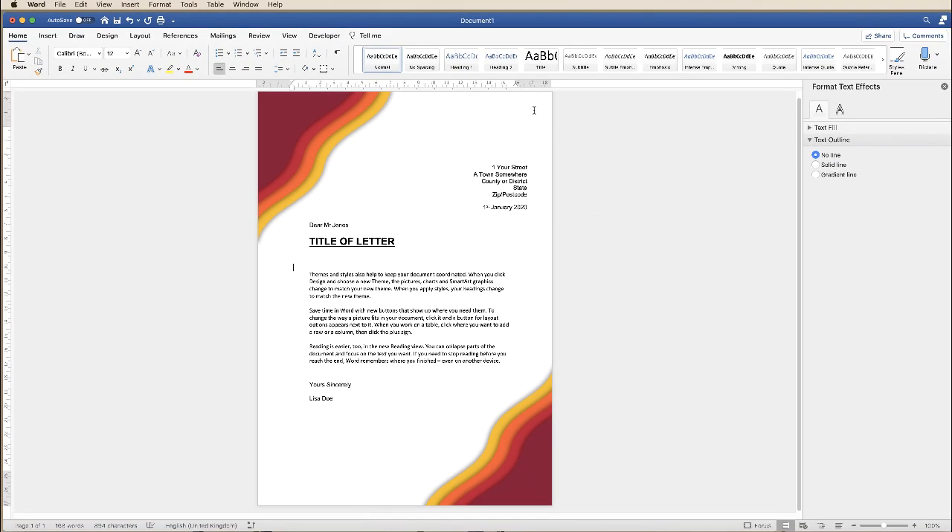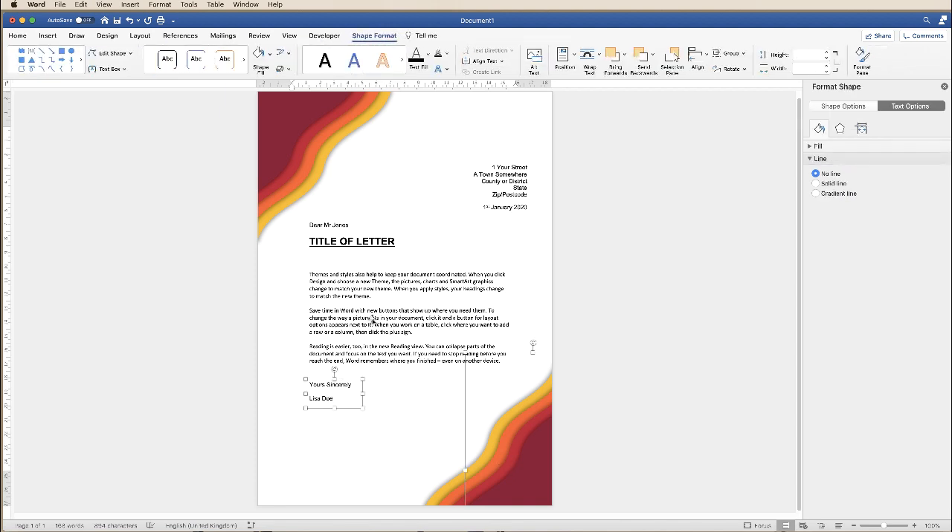If you're happy with the way that this letter's laid out and you want a second page, the most important thing to do is to make everything a group. Click on the graphics, all the text boxes including the date, go up to Shape Format, along to Group and click Group. The whole lot will now move around together.